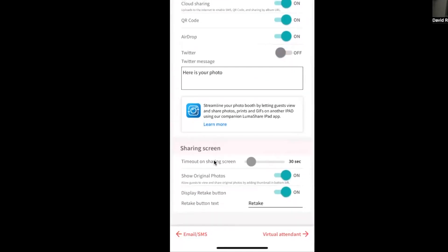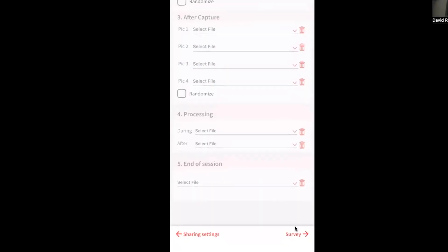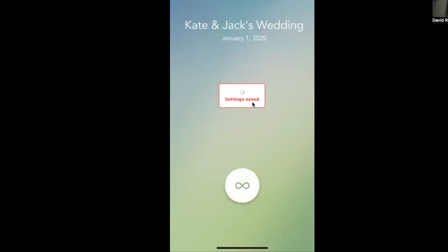For the timeout sharing screen I'll leave it at the default 30 seconds, and I'll keep the retake button enabled. Moving through virtual attendant, survey, and disclaimer — I'll leave those all off. Then it's time to go to 'Launch Event.'